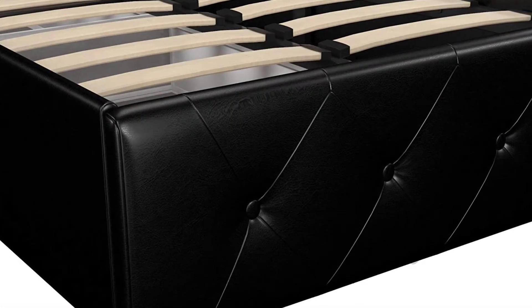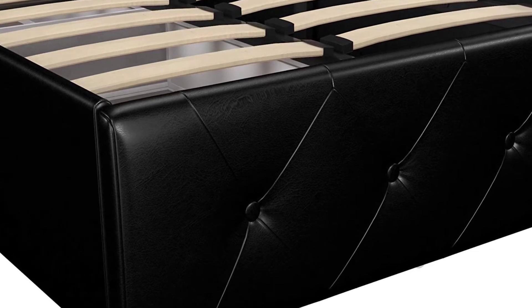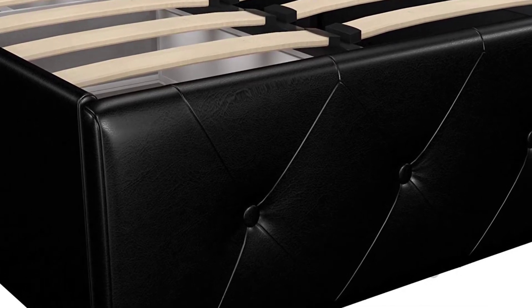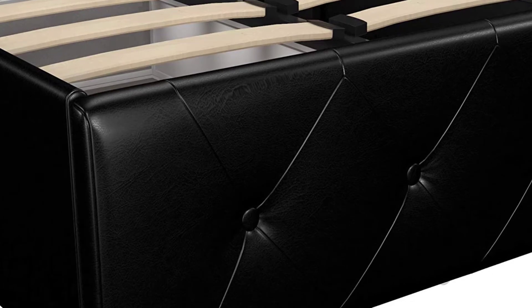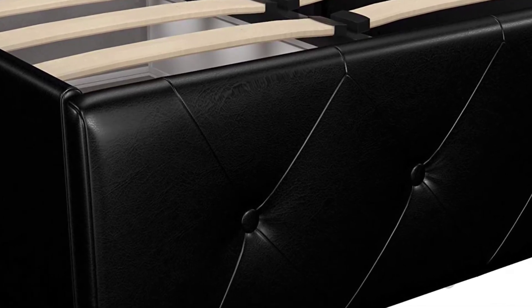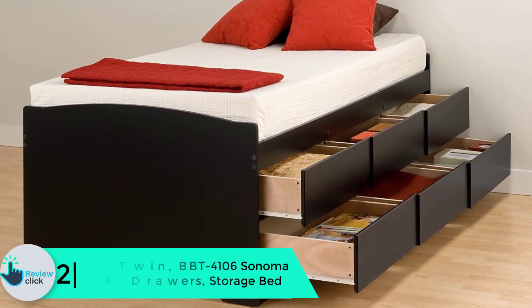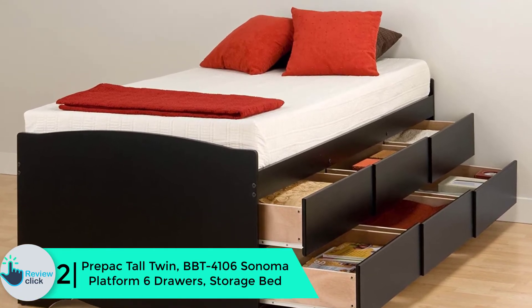The wooden slats are responsible for air circulation and support, so you will have a wonderful sleeping time. Space saving functionality is at its best. The drawers will offer you enough space for storing your clothes and bed sheets. Additionally, all the materials used are non-toxic and will not harm you. Purchase this bed and reap what it has to offer.